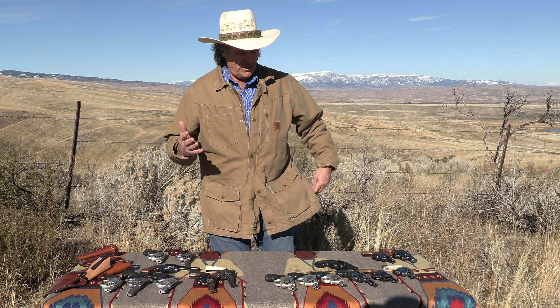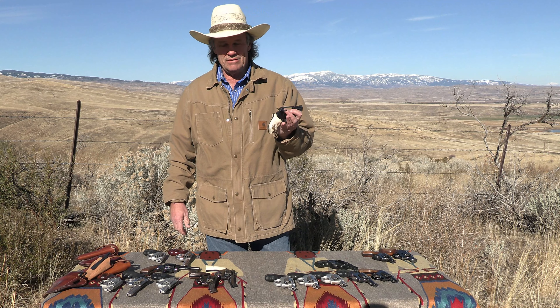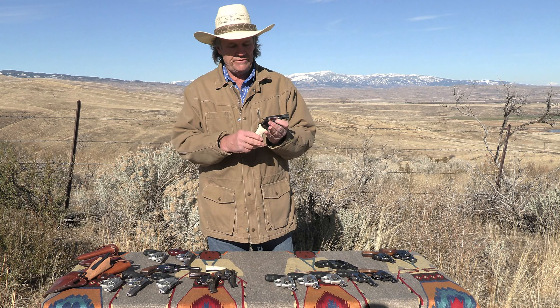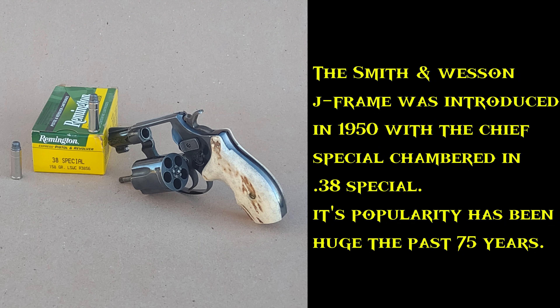Hello, Brian Pierce with the Pierce Brothers. Today we're going to talk about the Smith & Wesson J-Frames. We're going to begin the story with what was known as the Chief Special, which was a little five-shot J-Frame. It was first offered in 1950 and at the time was simply known as the Chief Special, not yet the Model 36.